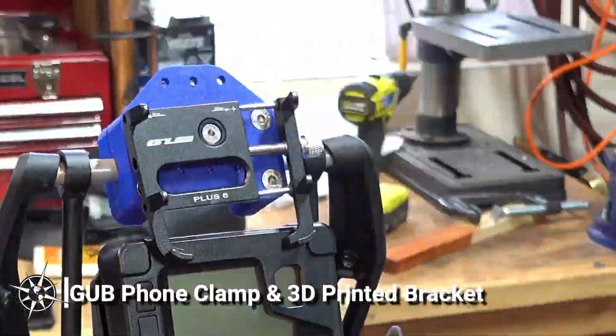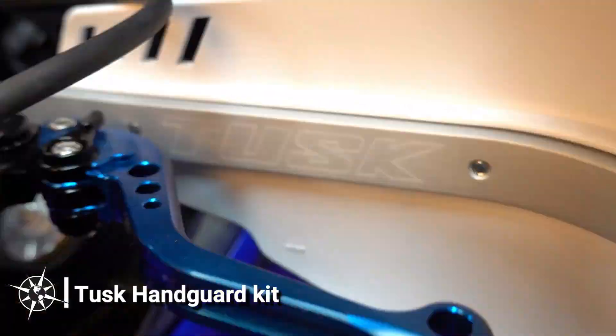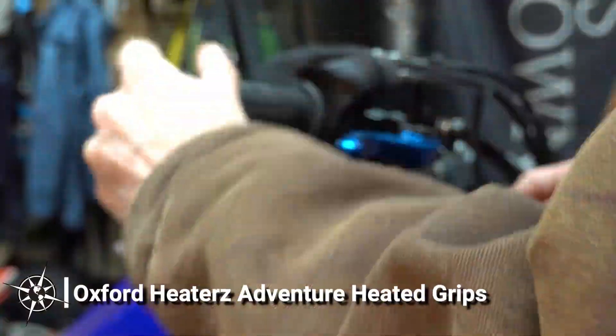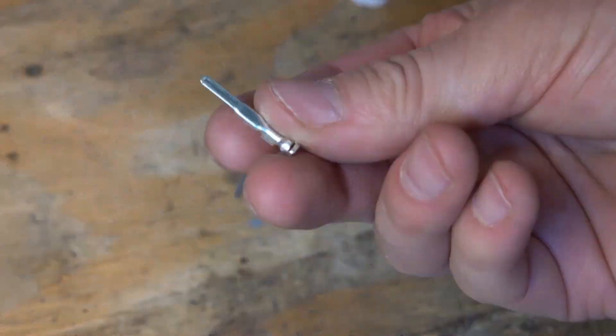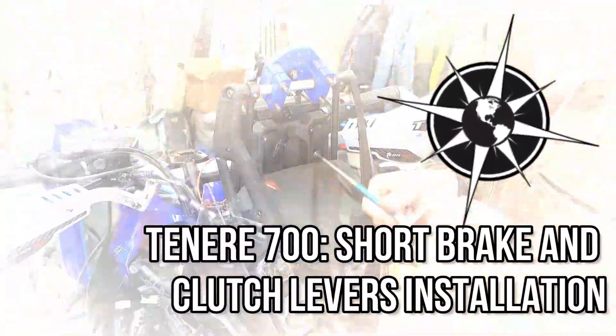I introduced my first 5 accessories and upgrades for my new Yamaha Tenere 700 in a previous video that provided a brief overview of each item. In this episode, I'm going to go through selection and installation details for my new adjustable shorty brake and clutch levers.